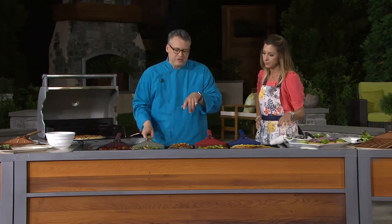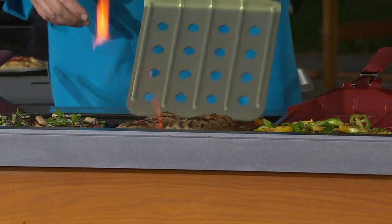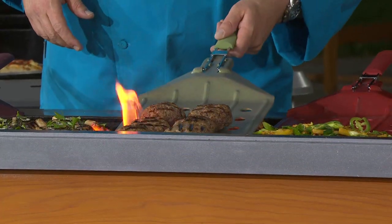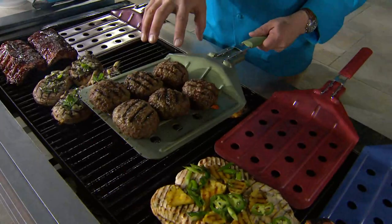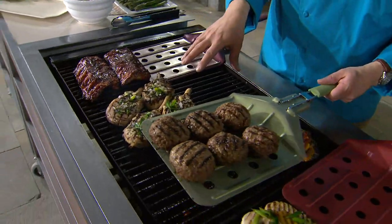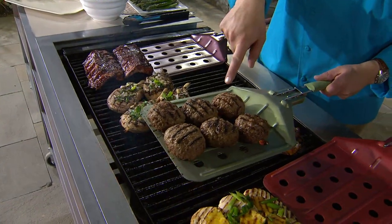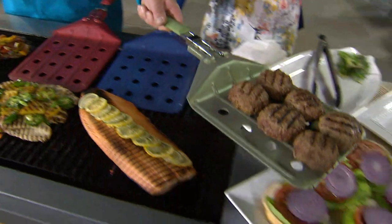We're looking at these sliders and the flame is starting to get away from us a little bit. The idea is I can come in with the spatula just like this and lift everything off at the same time — six burgers at once. You can do bigger burgers than this. We have ribs and chops here too. Everything's off at the same time and right over to the plate just like that.